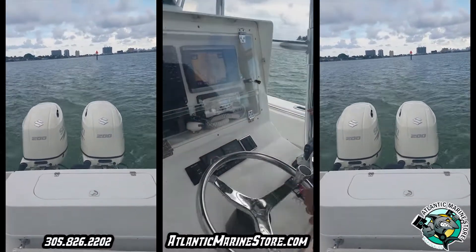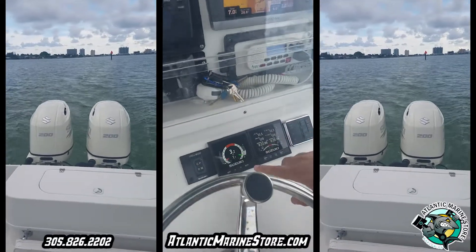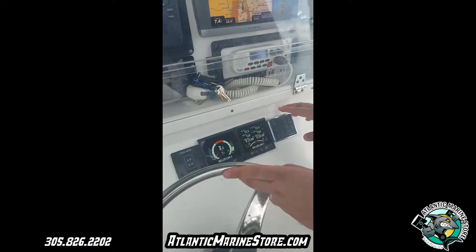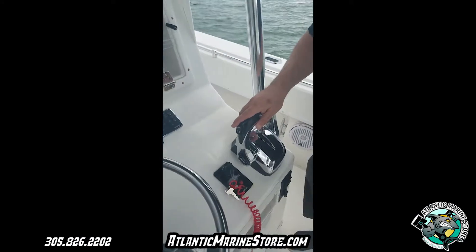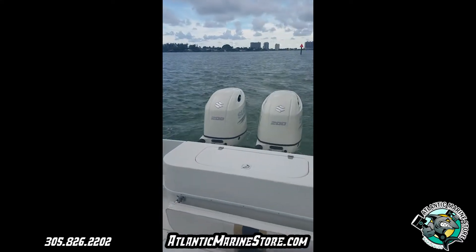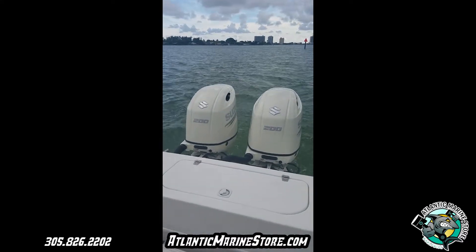If you look over here, it went fly by wire. Fly by wire means that it comes with the electronic CTIC-10 gauges, the troll mode, and the electronic push start. Also, the shifter, which is fly by wire. If you look to the back, those are the twin 200s, 2017.